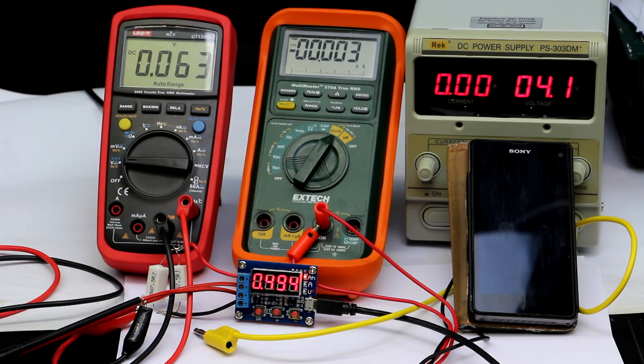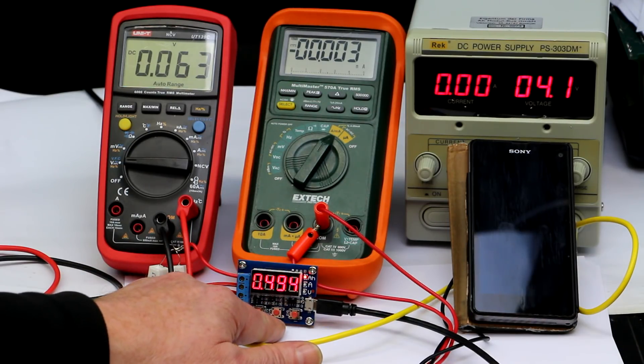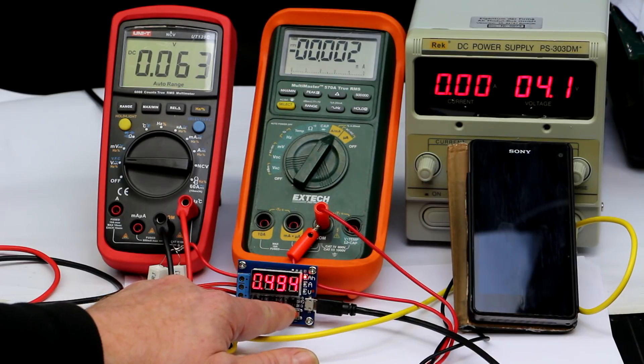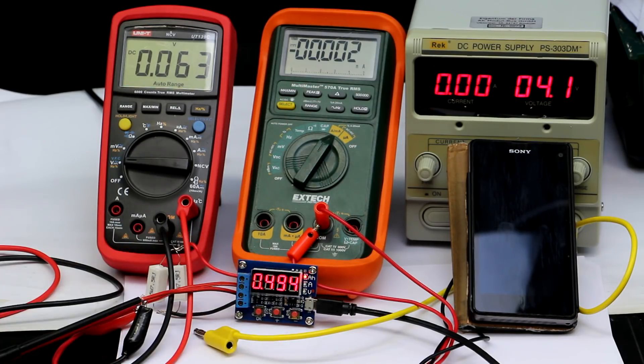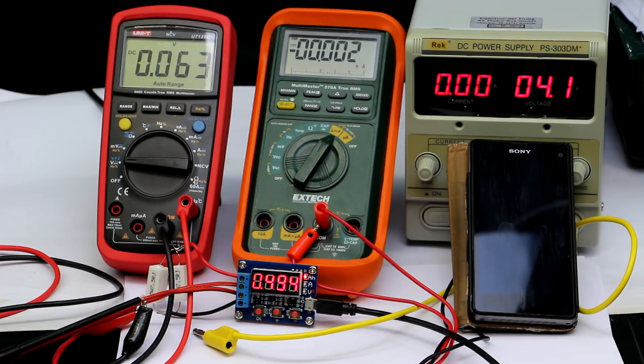To put it plainly, the calibration routine simply lacks the ability to calibrate out the offset error of the op-amp that amplifies the voltage across the current shunt. And that's the worst thing to say about this device — for me it's unusable. For measuring high currents above 1 amp it might be okay for you, but for me it's not.